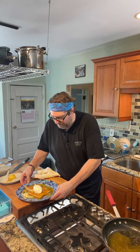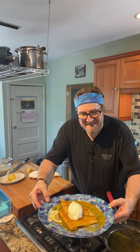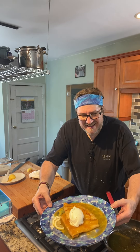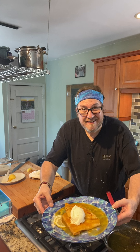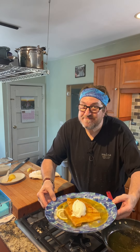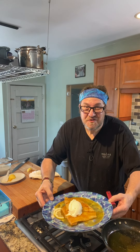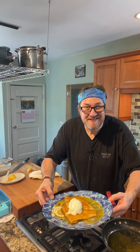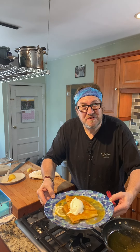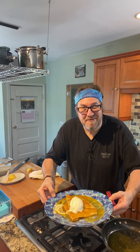And there you have Crepes Suzette, gluten-free, 15 minutes from scratch. I'm saying yes. Thank you so much for joining me at Medusa's Kitchen. I'm your host Chef Greg, and we'll see you next time with another delicious recipe. Thank you so much. God bless.